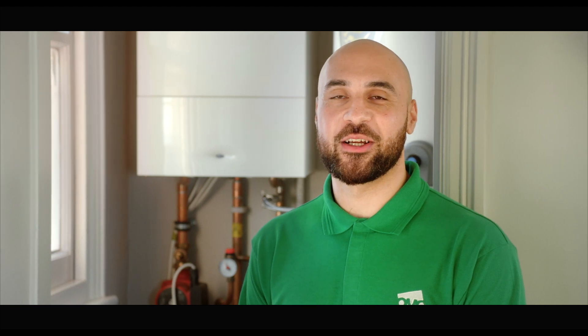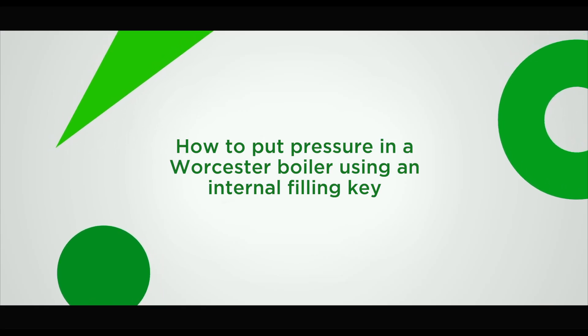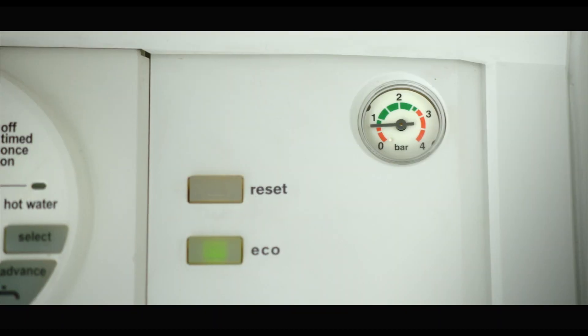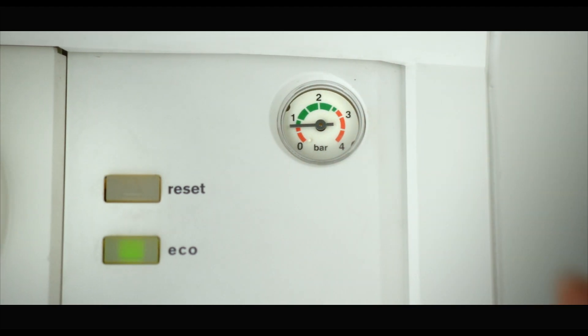If the panel is meant to be opened, here's how you'll put pressure into your boiler. A Worcester is one of the most common boiler models. If you have one, check the pressure gauge to see if it needs pressure. If the needle's pointing below one, here's what you need to do.